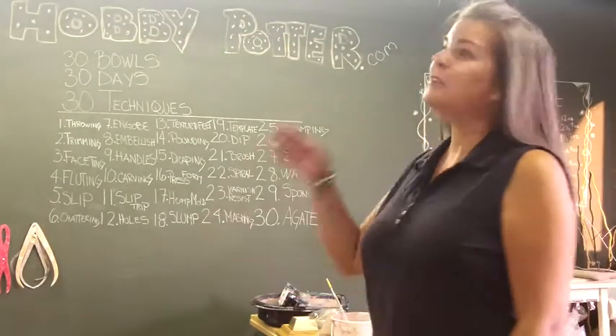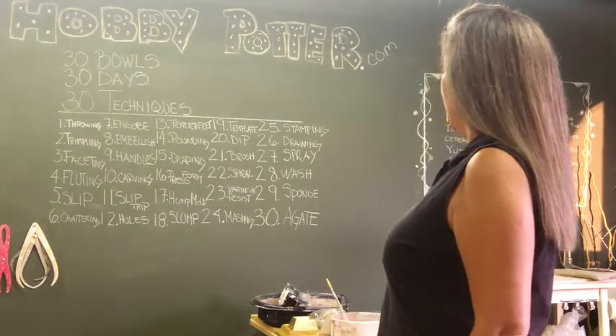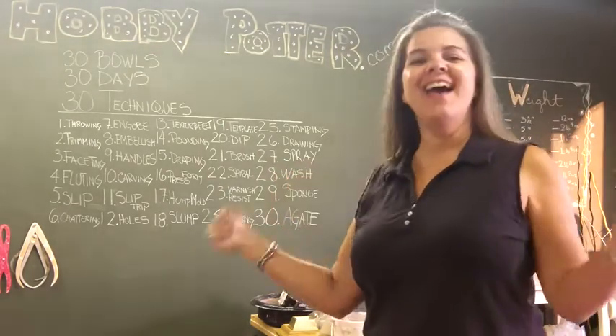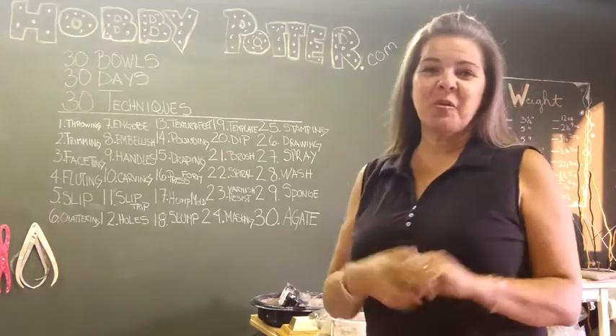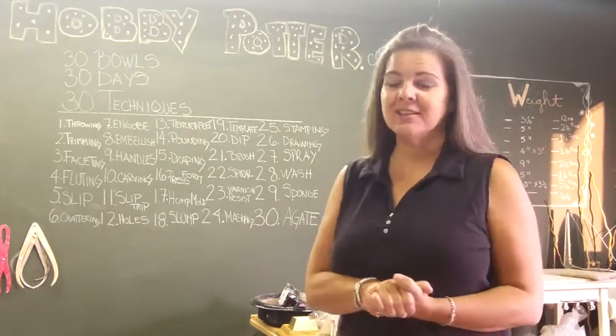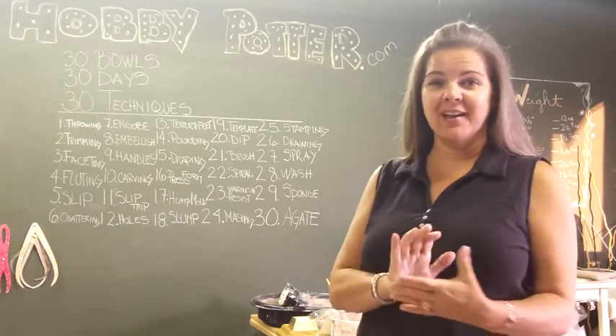Hi, everyone. Welcome back. If you look at my chalkboard, it says 29 and 30 — we're on the very last day. Hooray! The first question I will answer is why did I combine 29 and 30, the sponging and the agateware?